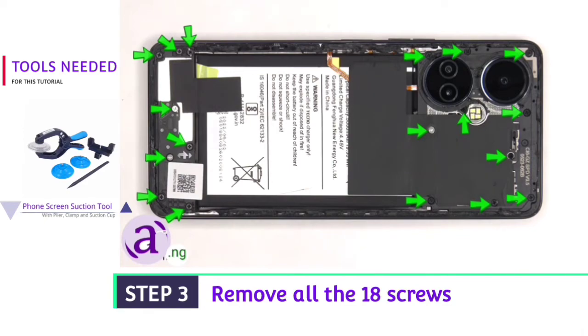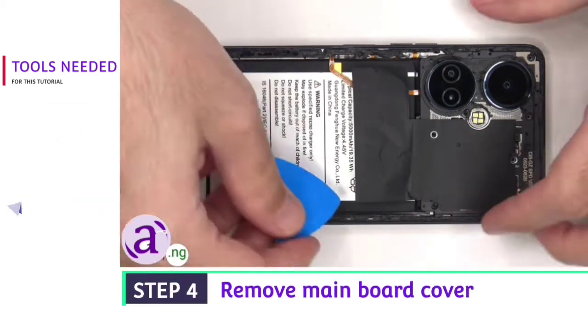There are 18 Phillips screws which need to be removed. The top cover can then be lifted up and removed.